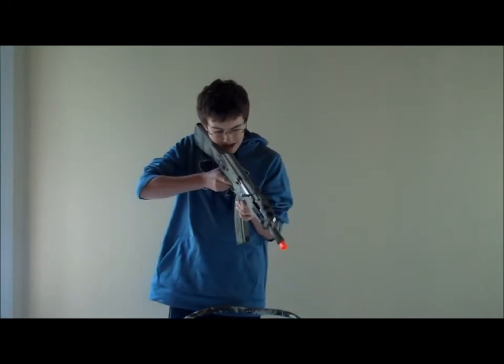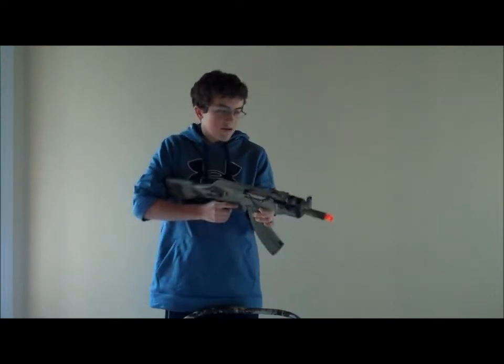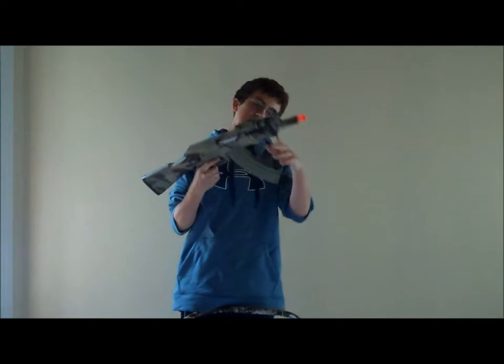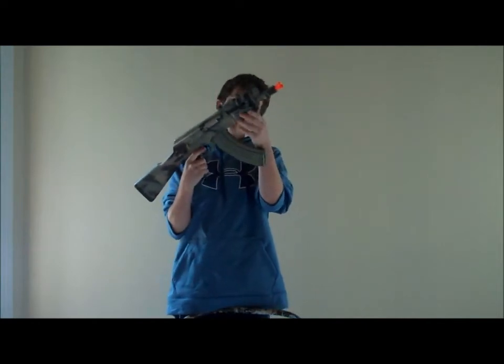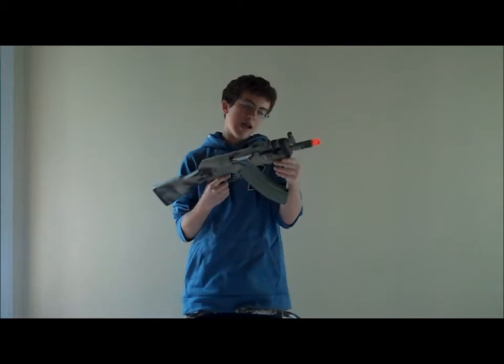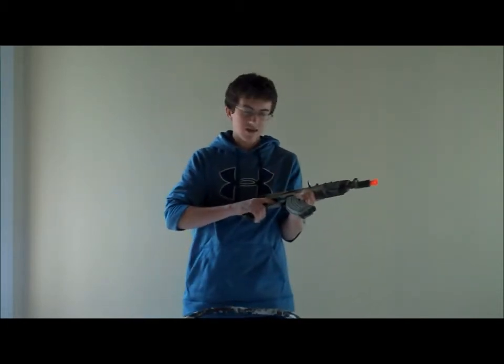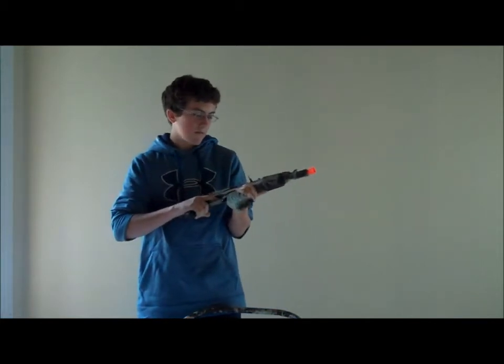The sights are really nice. As I said before, if you have the tri-rail on top it's kind of hard to look down the sights, so I would recommend taking it off. It also has a bottom rail that you can't take off, which is really nice — you can put anything on there like a laser or a flashlight.